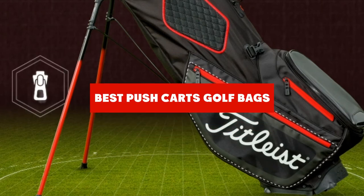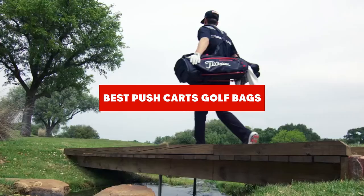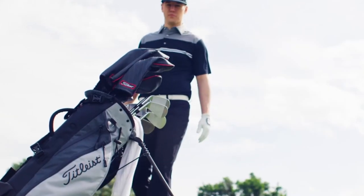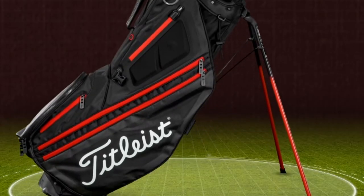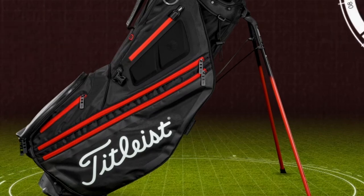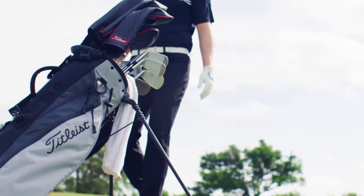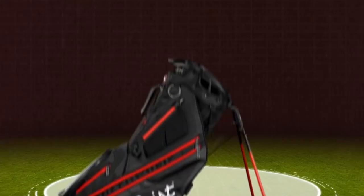If you're looking for the best golf bags for pushcarts, here's a list you must see. We made this list based on our personal preference and sorted it based on their features, prices, quality, durability, and reputation of the manufacturers and customer feedback. We've included options for every type of customer. So let's get started.